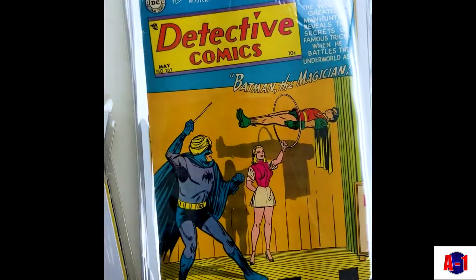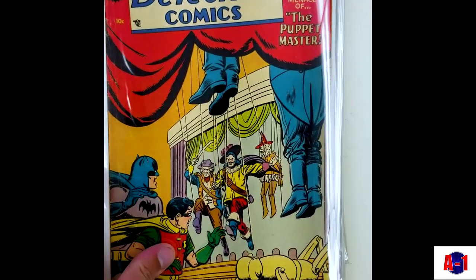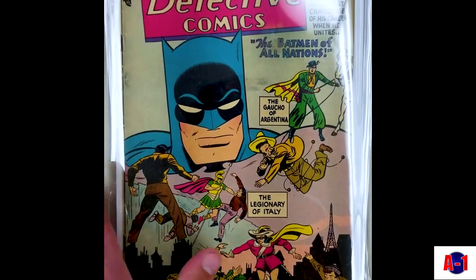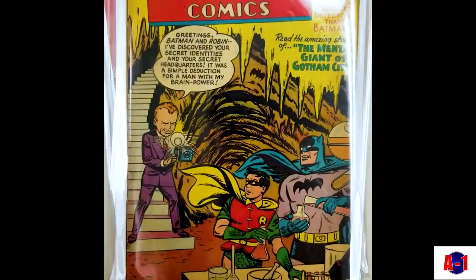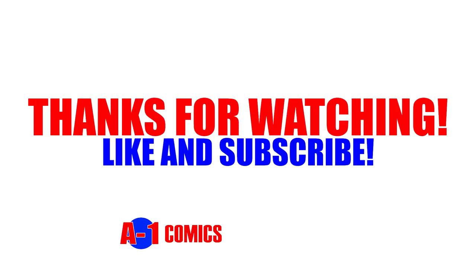A few copies of this one. A couple more things.